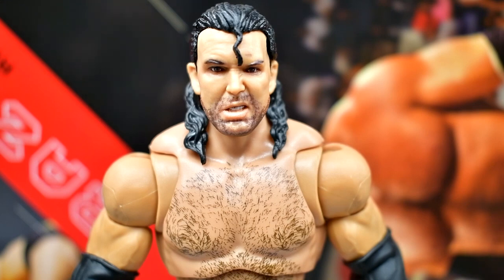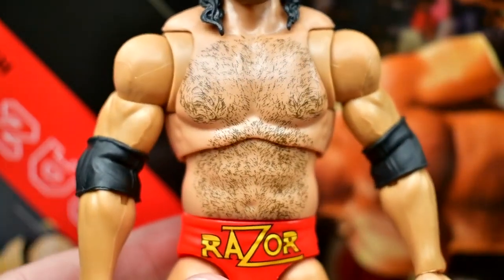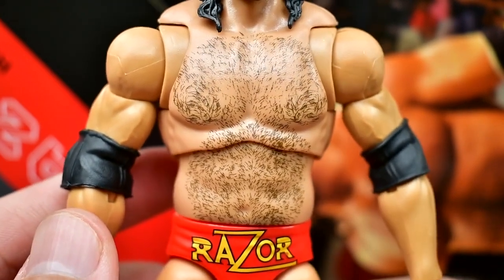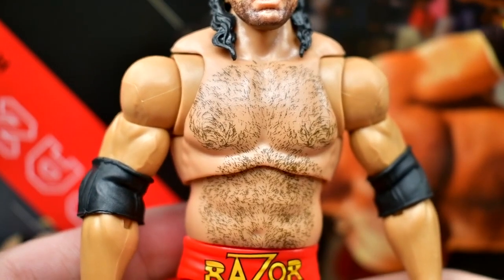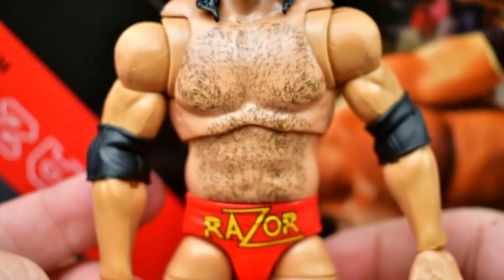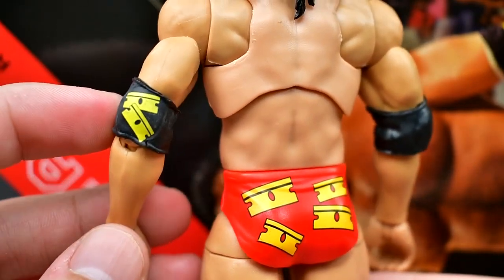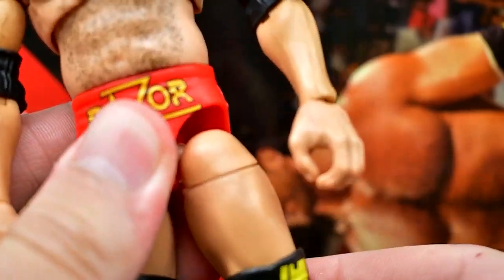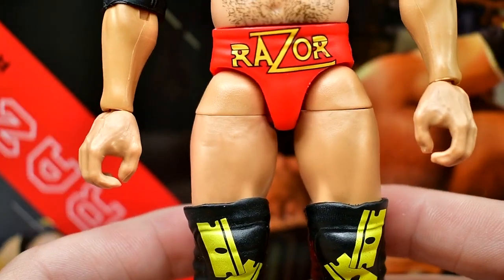Getting into Razor Ramon at the top of the head sculpt — I like this one, it's my favorite, I'm going to keep him like this forever. This torso actually shocks me. I'm pretty sure this is the exact same torso they use for Jeff Hardy and AJ Styles. I love the hairy stomach and chest, that is accurate. You do have the black elbow pads, double-jointed arms, butterfly joints, and you get the razors on the back of the left elbow pad. Then you have the red trunks with the gold razors and Razor on the front — very cool. You do get the displaced hips, with the bright red trunks.